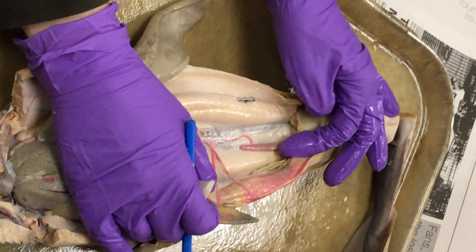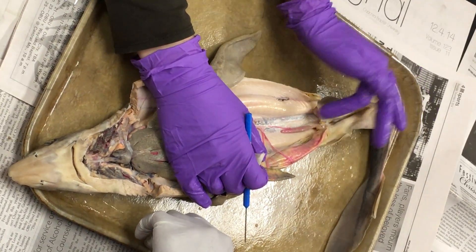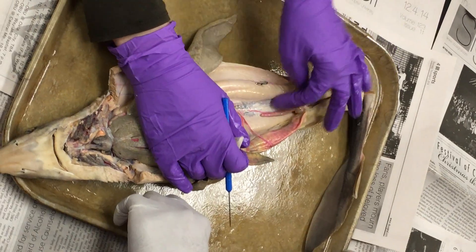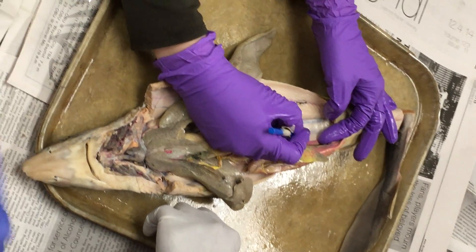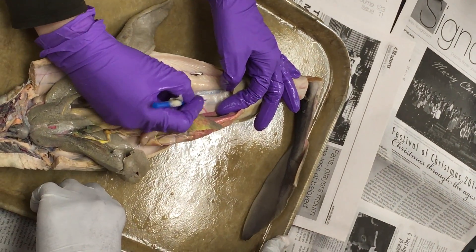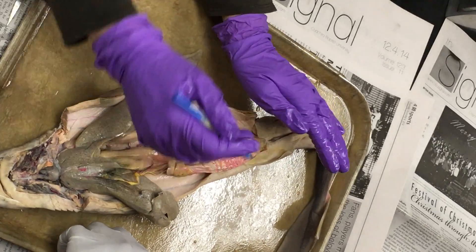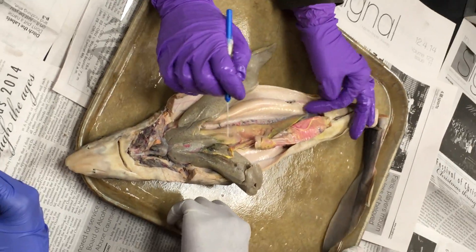The rectal gland, which balances sodium between seawater and the blood, is attached to the body wall by a mesentery. The artery supplying it — called the posterior mesenteric artery — runs to the back of the shark. In some sharks it's a single line, in others it's branched, so don't be concerned if you see two pink lines.